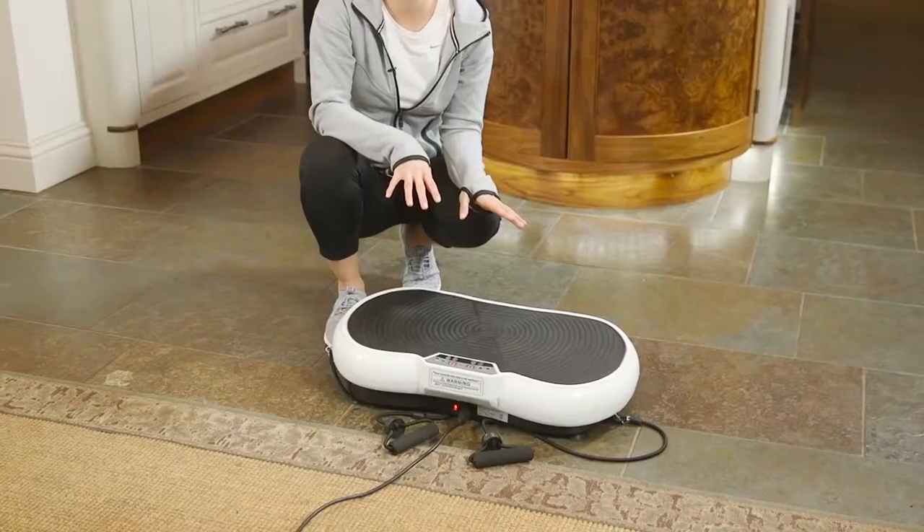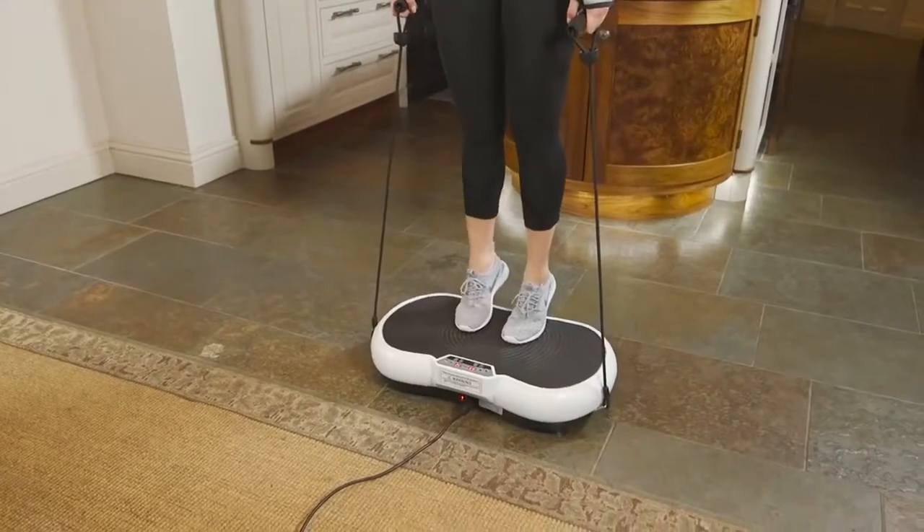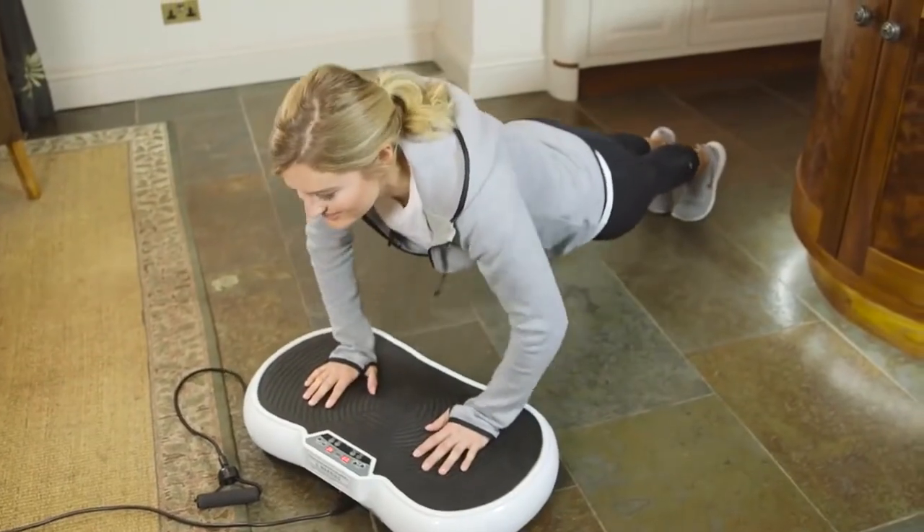The large surface area enables you to perform a variety of different workouts and is ideal for squats, lunges, calf raises, planks, push-ups and many more exercises.